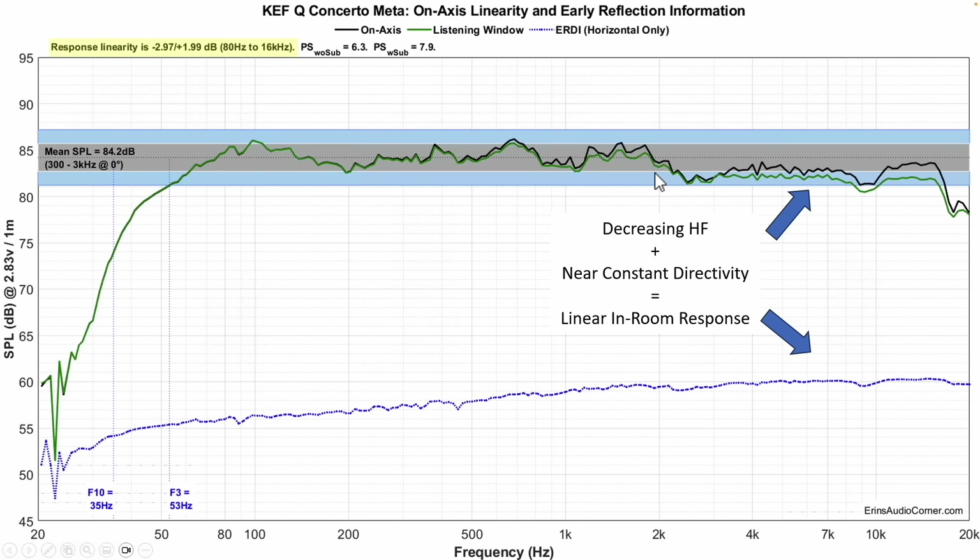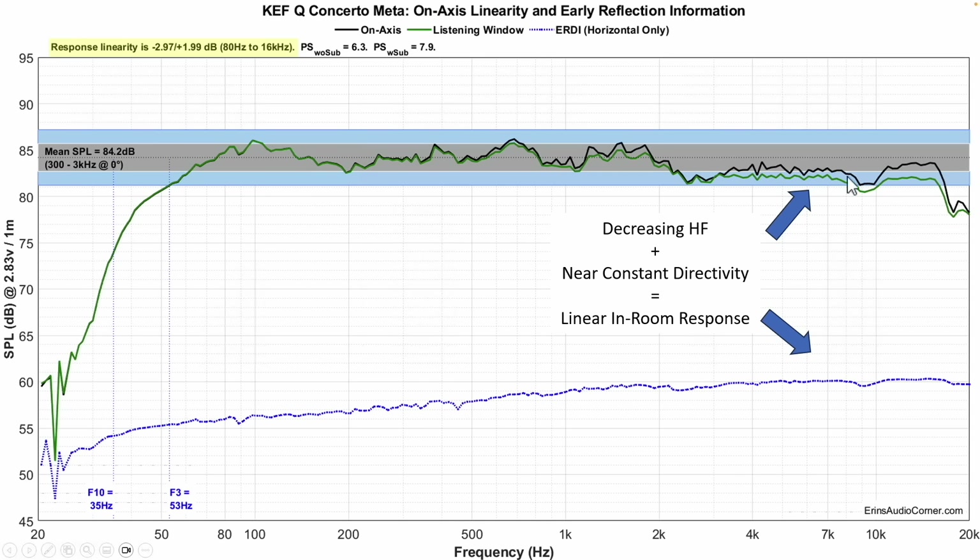Notice that the decreasing high frequency plus near-constant directivity equals a linear in-room response. I actually reached out to KEF's engineers who designed the speaker and asked them about this, just to verify that my thinking about this combination was correct. They confirmed yes — they were shooting for the estimated in-room response target to be linear, and if they had made the high frequency flat on-axis, the result would have been a bright-sounding speaker in-room.